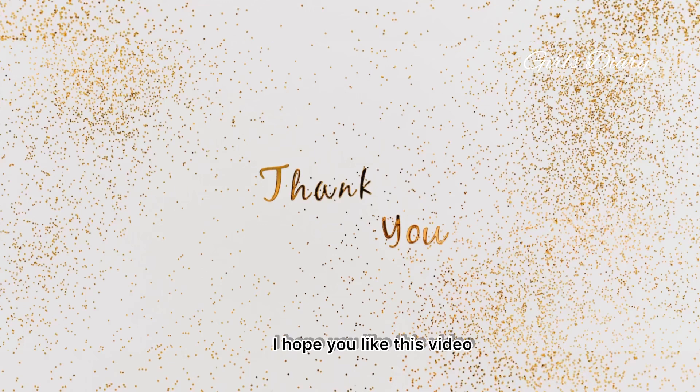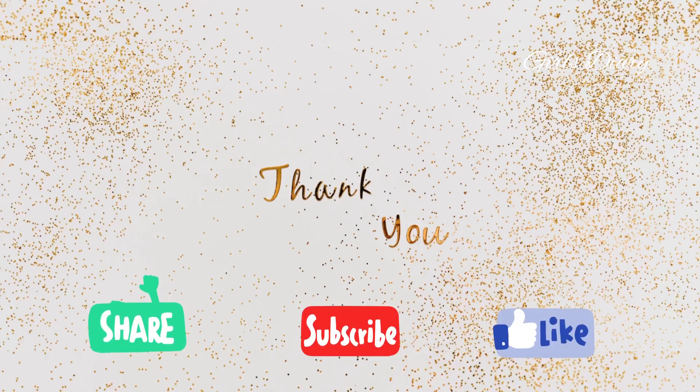I hope you like this video. Thanks for watching — please do like, share, and subscribe to Girl's Diary.